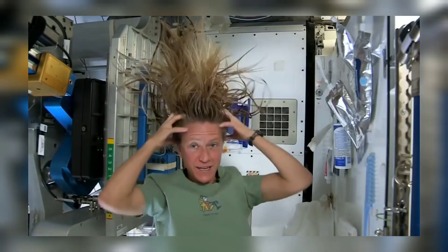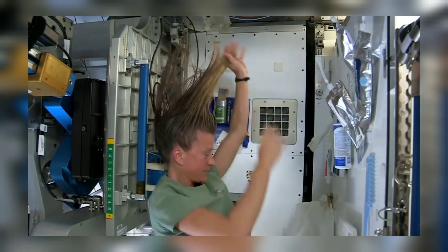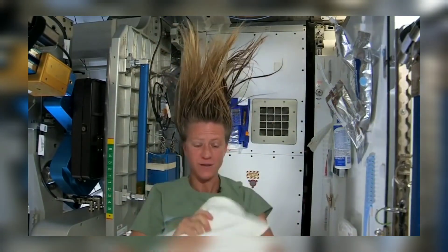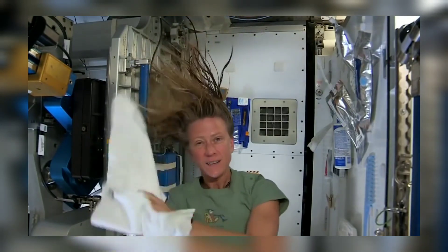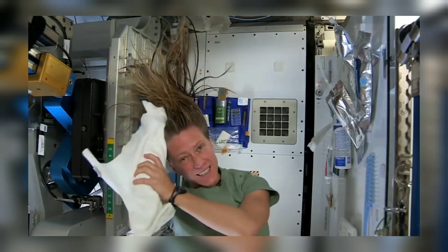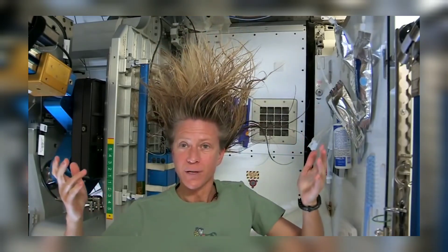It actually feels kind of squeaky clean right now. I'll take the dry part of my towel — we use towels for quite a while here since we have limited supplies, we use them wisely. I think that's pretty good, and now as my hair dries, as the water evaporates from my hair...